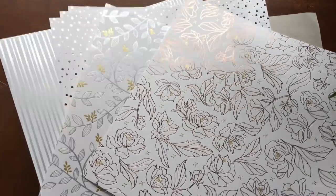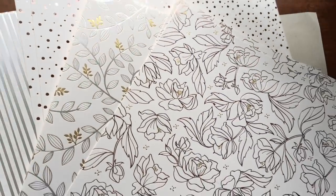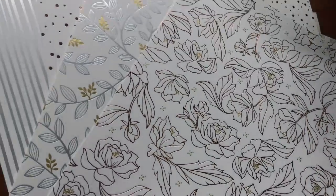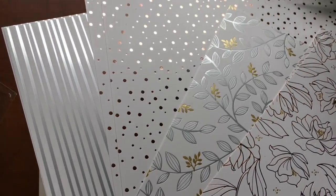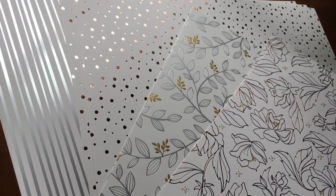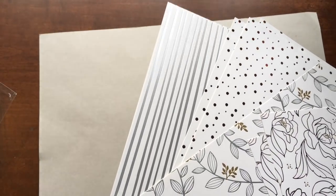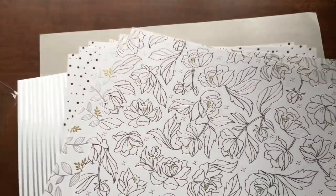The papers are beautiful — they are so shiny and they have different colors throughout them. This one here has a rose gold and a gold. This one is silver and gold for our beautiful leaves. Do you see that polka dot? When I put it at the right angle you can actually see the pink shimmer to it — that is a rose gold polka dot. And then we have got the beautiful silver stripe. So I'm going to show you some cool things you can do with this paper.